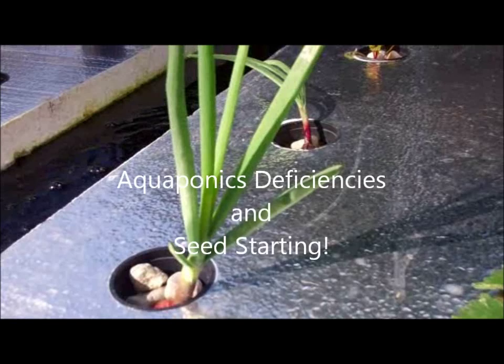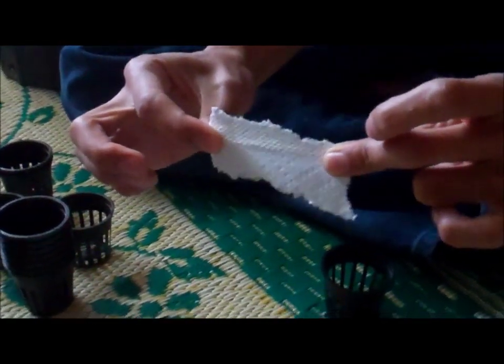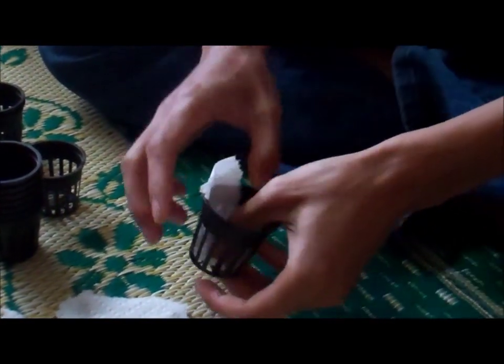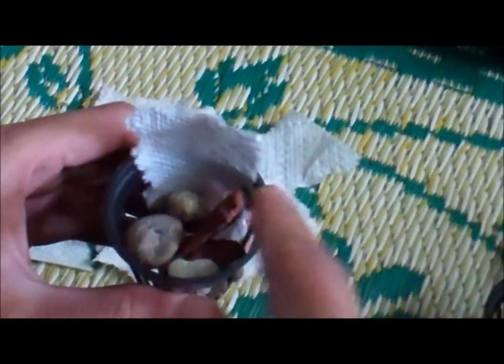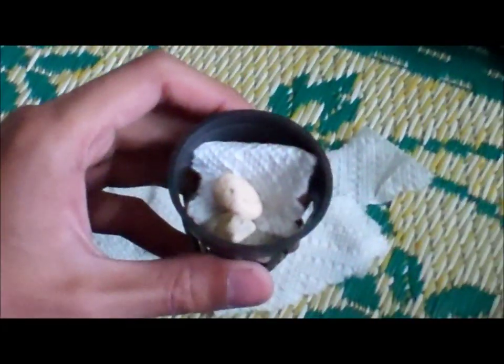Today we're going to be learning about how to start aquaponic seeds. First step, get some tissue paper, put it all away at the bottom of the 2 inch net pots, and make sure you create a lip just like this, so that the seeds can stay in place.